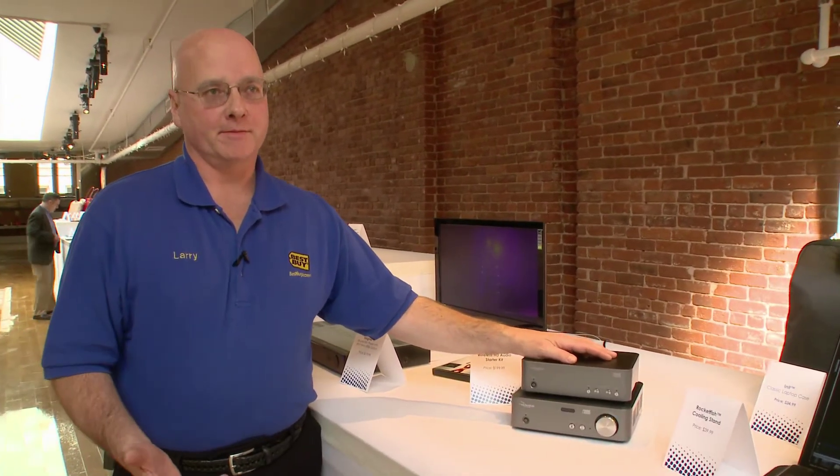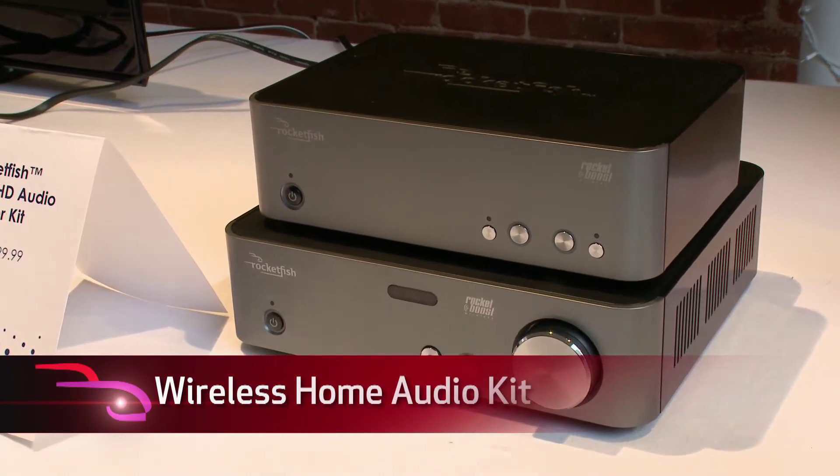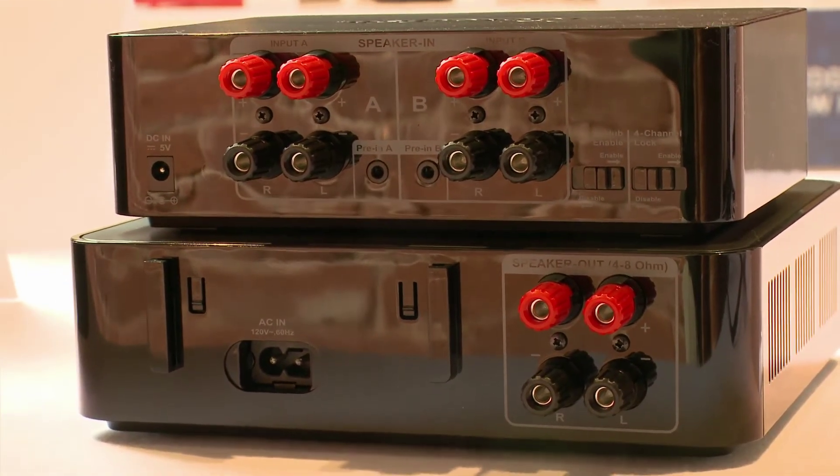Rocketfish Wireless Audio with RocketBoost is a way to set up your home audio system without wires. Let's say your music is all on your computer downstairs, but you want music outdoors — you can set this up with an outdoor speaker system. You can set this up to play in up to nine rooms in your home.